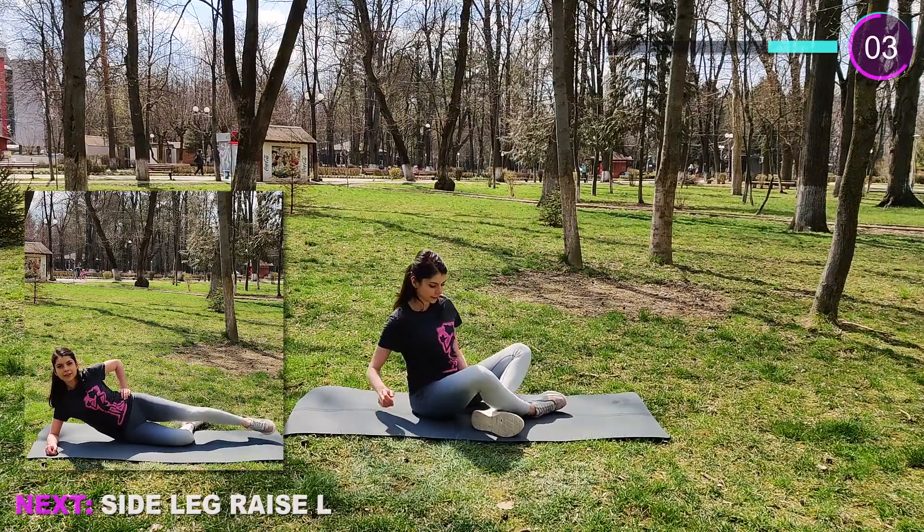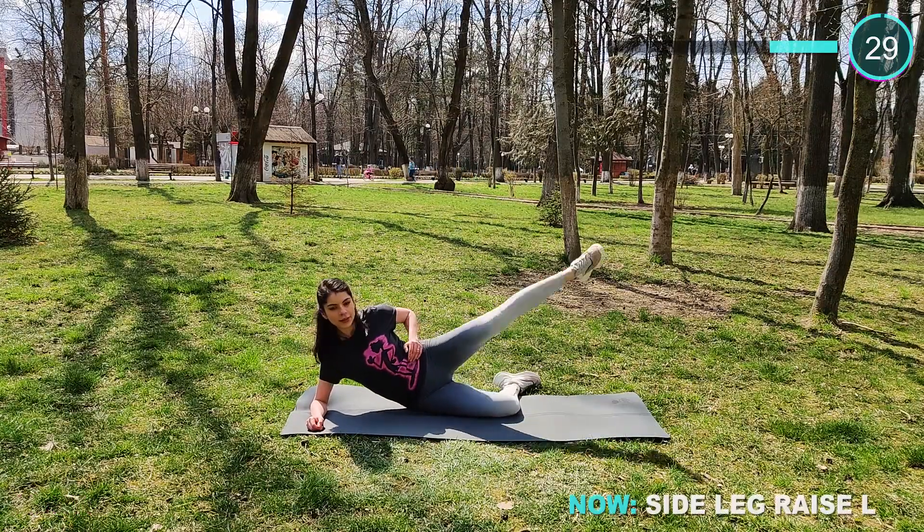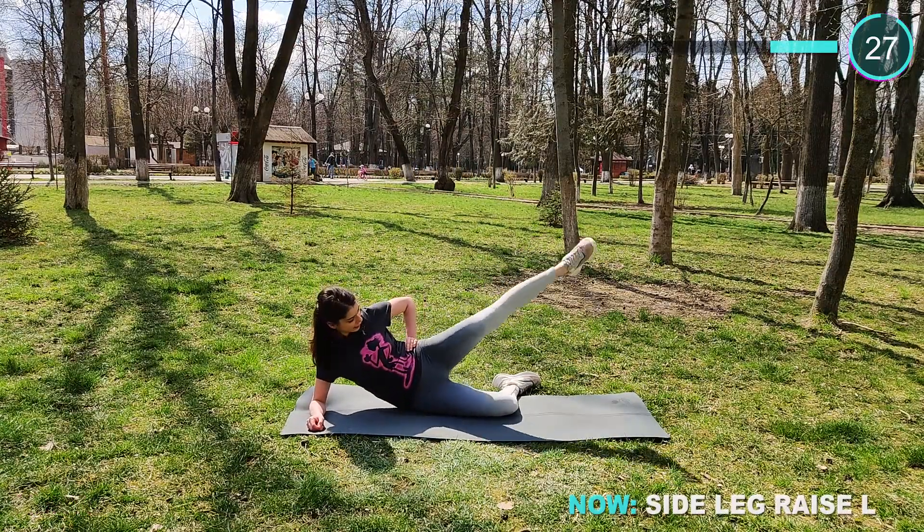Now we have some leg raises. Lay down on the side and raise the leg as high as you can. Try not to lean forward or backward too much — you should feel it on your butt.